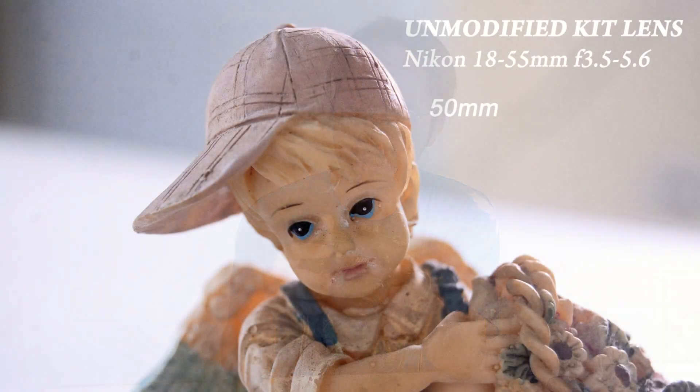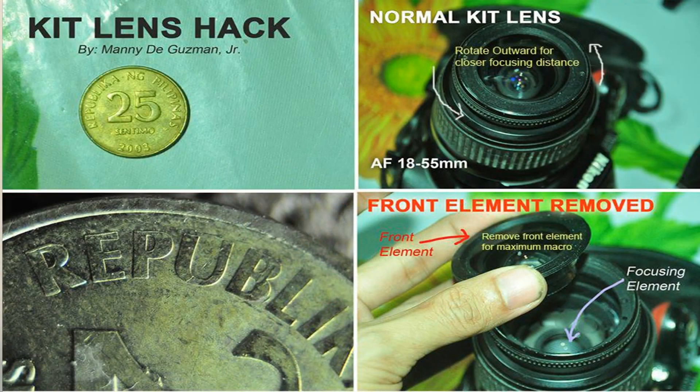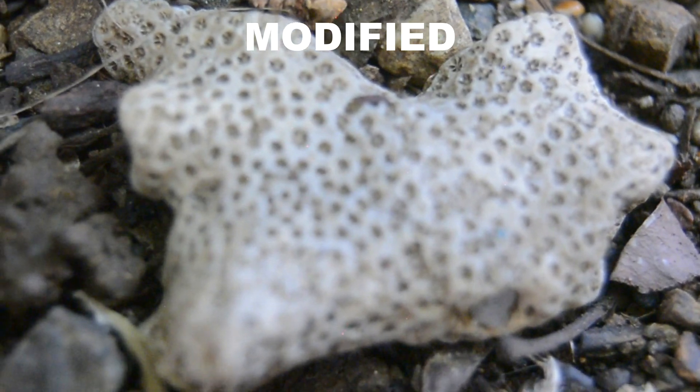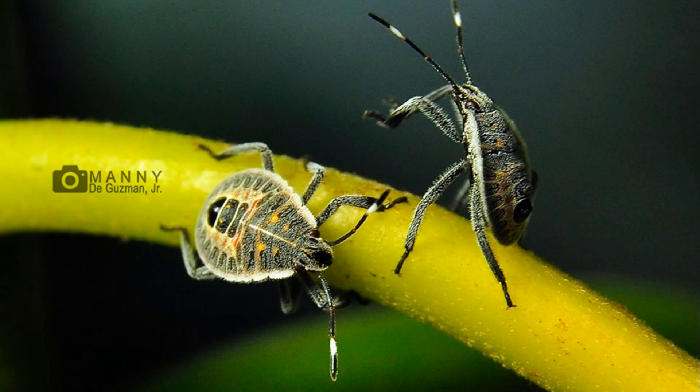I don't even have to stop down to get a sharper image because it's already sharp at f/5.6. Remember, you don't have to add anything — just adjust the objective lens. You don't have to buy an extension tube, and you don't lose autofocus. I find it amazing that this lens can do such macro work, modified or not. With just a few tweaks you can have the best macro photography on a budget.